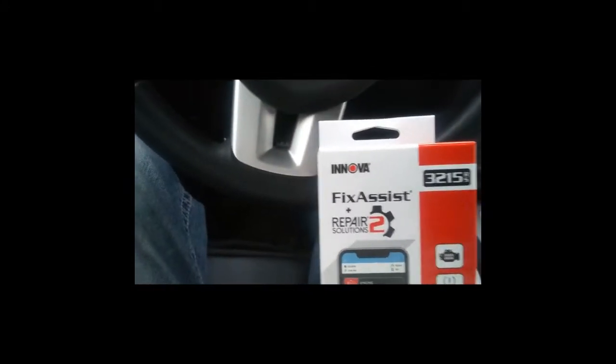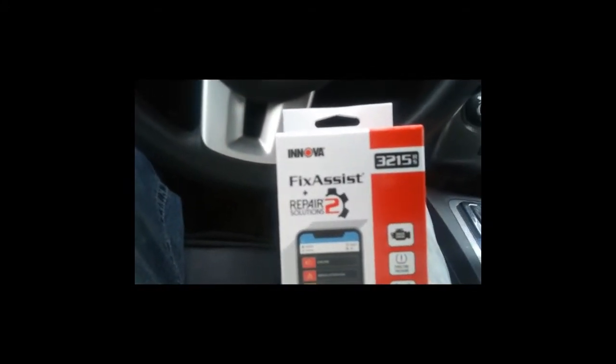Quick little video — you could call this a product review. I bought this at the local AutoZone. This is an ANOVA Fix Assist, model number 3215 RS. It's basically a Bluetooth dongle that plugs into your OBD port so you can check your codes and all that stuff, but it actually comes with a lot more information than that. I was pretty impressed with it, so I figured I'd show you guys how this works.